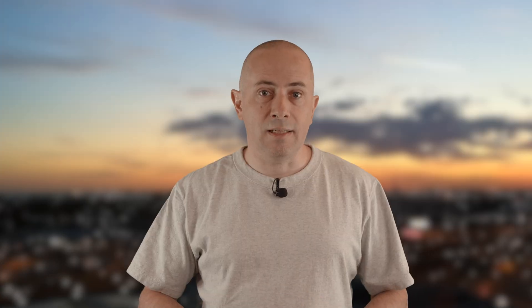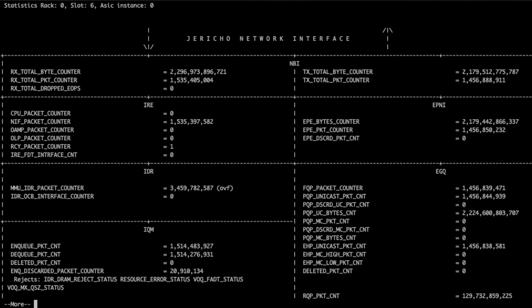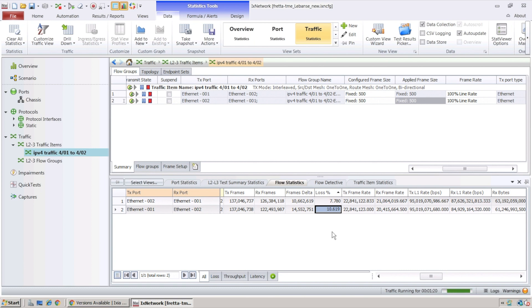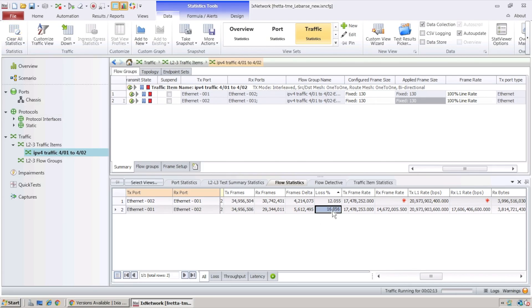Starting with 1500-byte packets, we see around 11% of drops on the traffic generator. On the router itself, we use a graphical view of the ESIC and check the ENQ discarded reasons — we see IDR DRAM rejects, resource errors, and fair adaptive discards. Check the blog post for more details on these messages. Reducing the packet size to 500 bytes and clearing the statistics, we see between 8 and 10% of drops. Finally, using the NDR packet size for this line card — which is 130 bytes — we see from 12 to 16% drops.